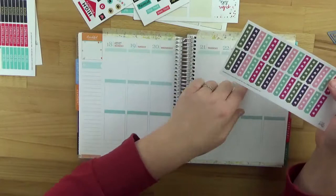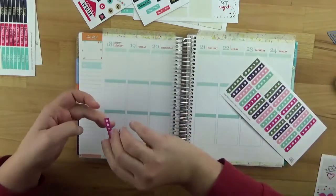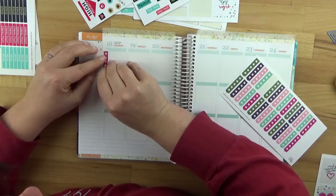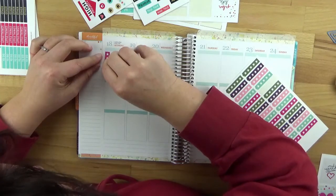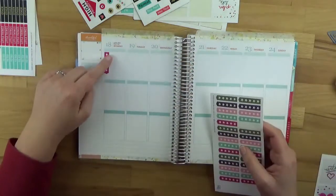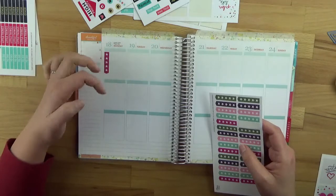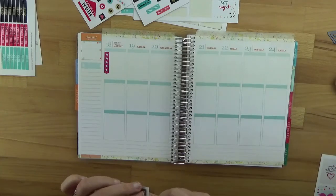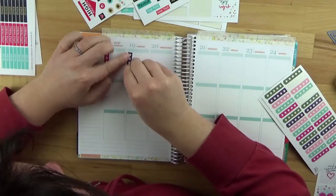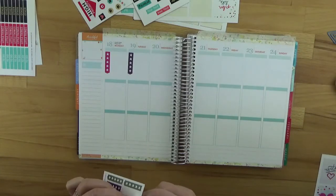The checklist stickers have really proven their worth – I just glue them in, usually in the first part of the day, and I can write down everything I absolutely need to do. I'll try the pink one first, maybe. You can see I've intentionally made them a bit shorter this time so the sticker doesn't stick out and so the page feels more open – leaving room to write more in. It also has the advantage that it fits many other planners – very handy.